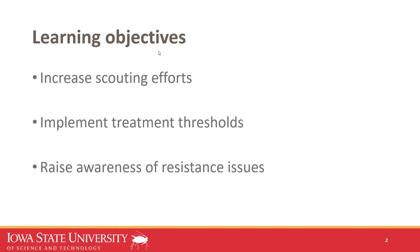By the end of our time together, I hope you'll have a better understanding of how to scout for soybean aphid, implement treatment thresholds, and also raise some awareness of resistance issues that are happening for soybean aphid.